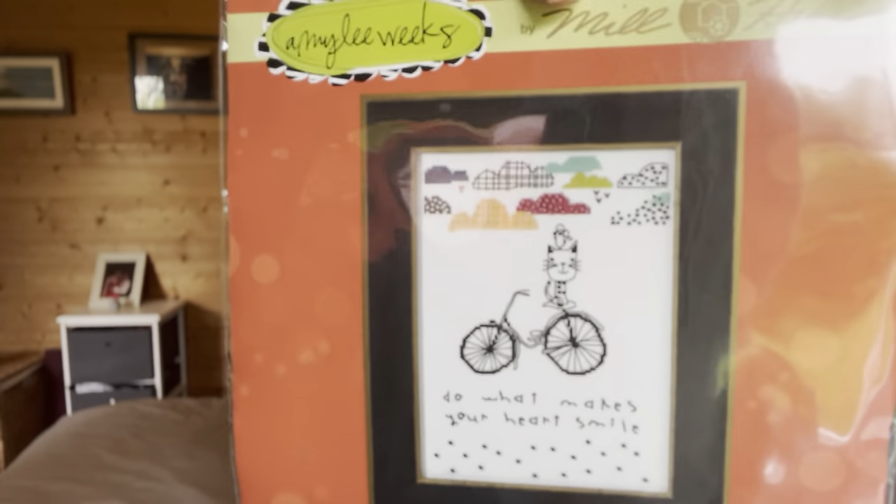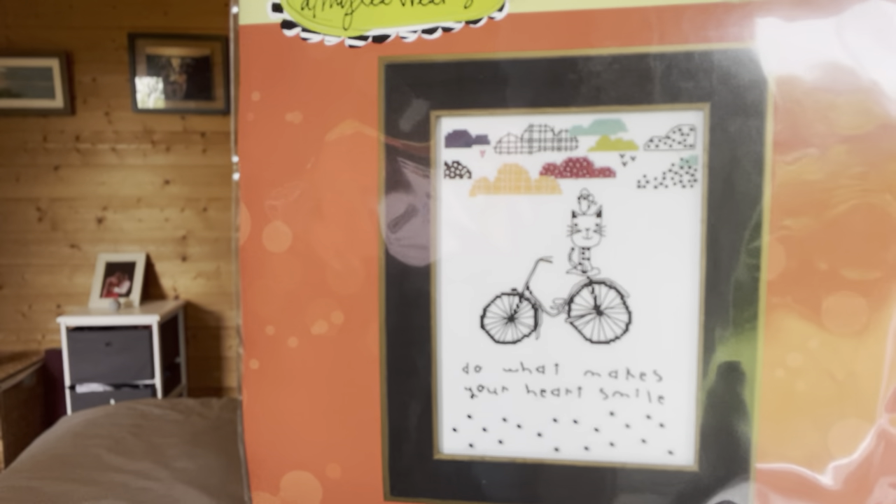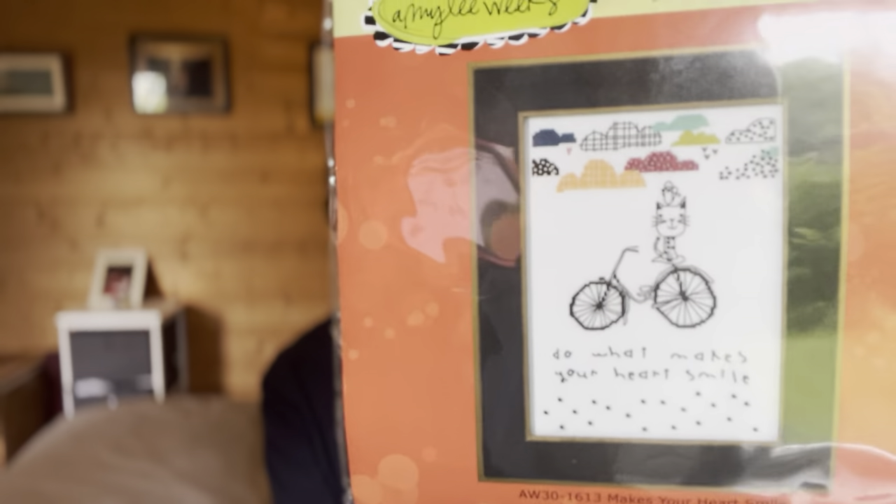It's called 'Makes Your Heart Smile' and it is just 5.25 by 7 inches. I'm guessing the designer is Amy Lee Weeks. When I look at it, it looks like there's not a ton of full crosses - the clouds and maybe a tiny bit in the cat and the wheels of the bike are cross stitches, and the rest looks like backstitching and beads. Sorry if it's going in and out of focus. It's a gray rainy day so the glare shouldn't be too bad. Really, really cute one.